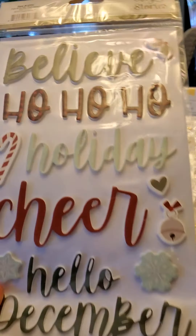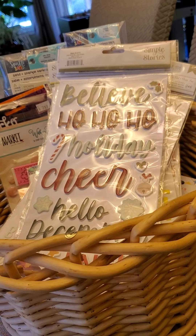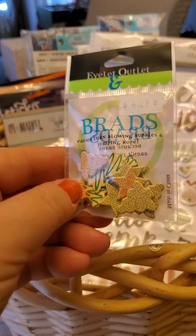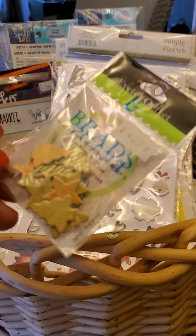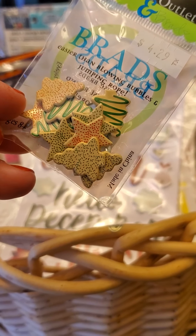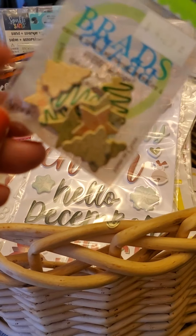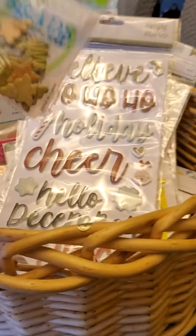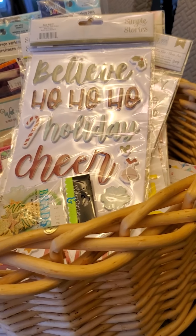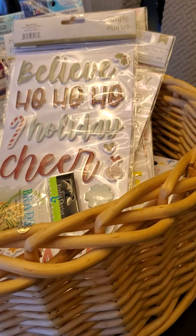These are random but adorable — little brads. I know brads aren't very 'in' anymore but I like them! These are sweet and I think I'm going to use them for when we make Christmas sugar cookies.